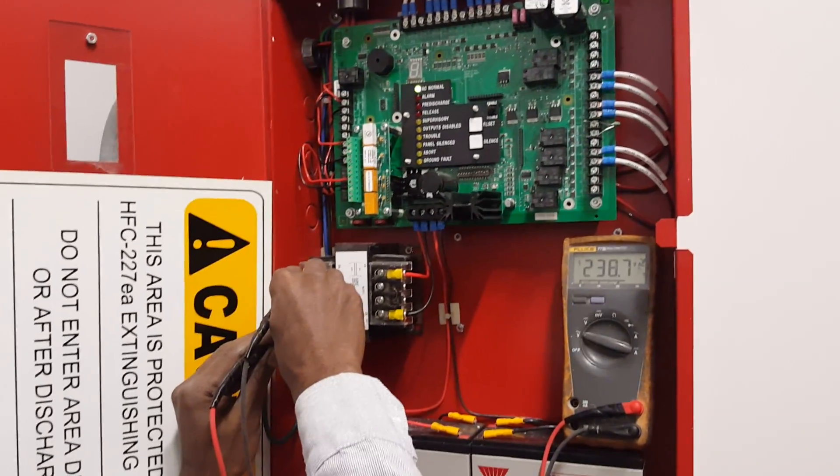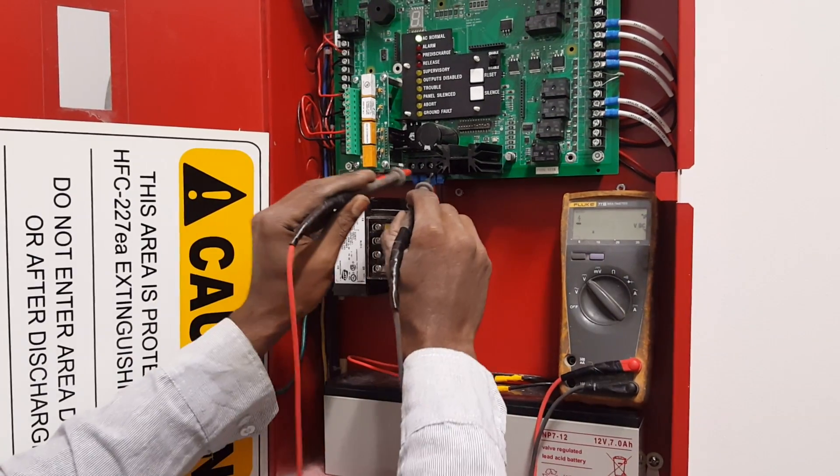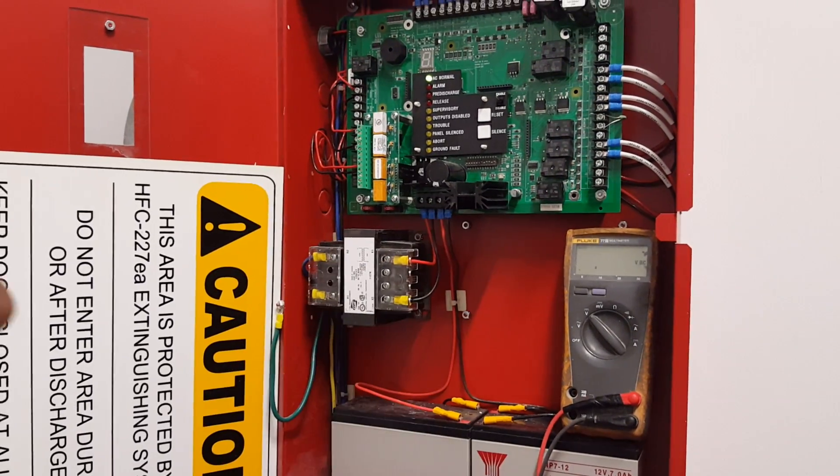This is the final power. We are getting the final power now. This is our battery power.